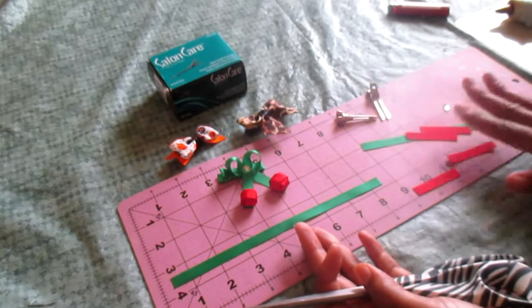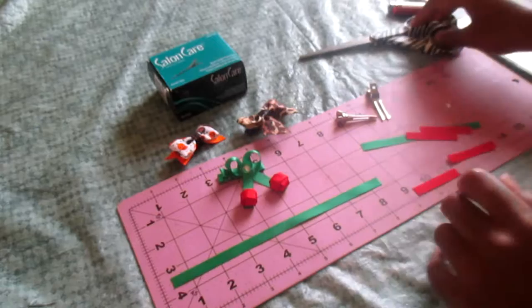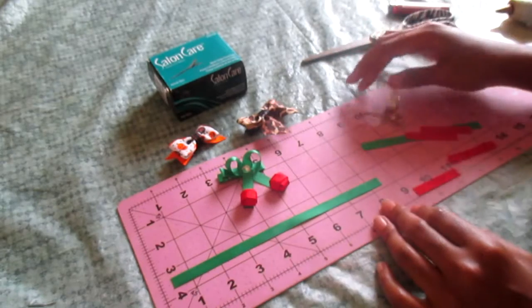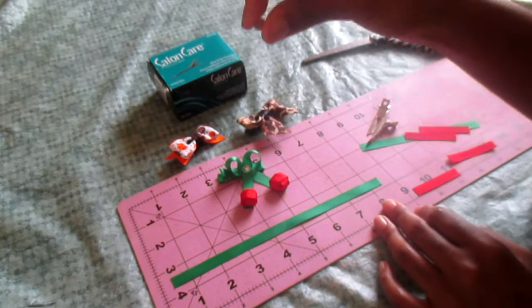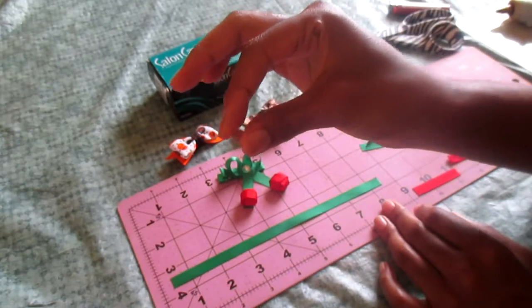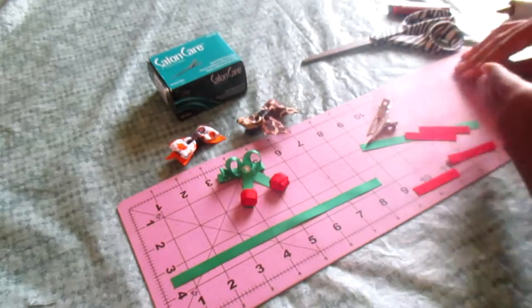You can get about a hundred barrettes out of this, which is not bad. You're also going to need a lighter, some scissors, and some type of measuring tool — a ruler. This is a cutting mat; if you have one you can use that, if not that's fine. And this is optional, but I like bling, so I'm going to be using a rhinestone.